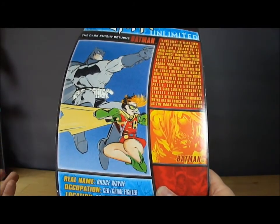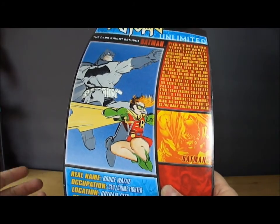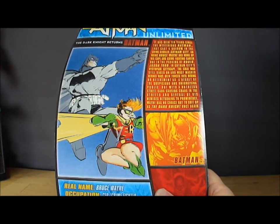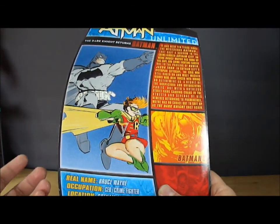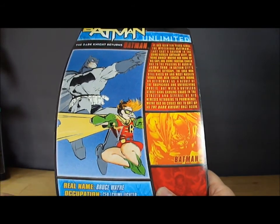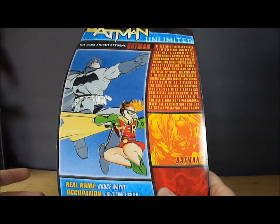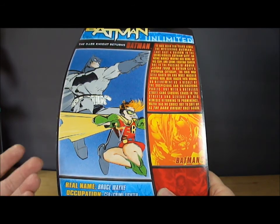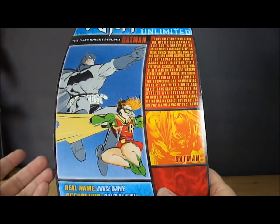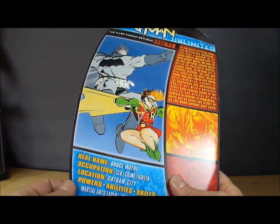Batman pretty much gave up the cape for a number of years, and at some point, years later, certain events happened and he put the cape back on and became Batman again. So now he's Batman in his mid-50s, so he's not as agile as he was before.